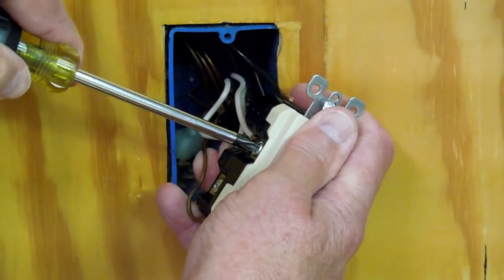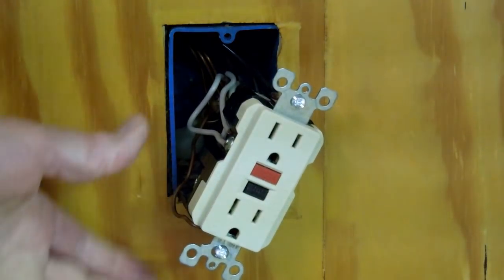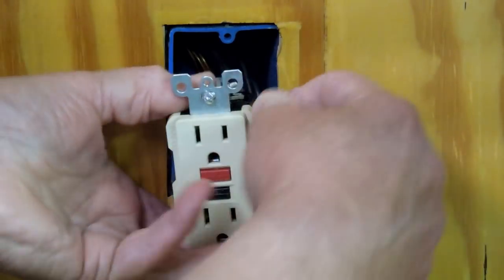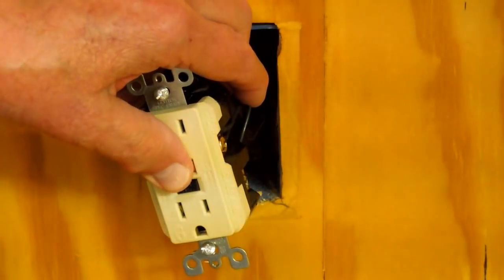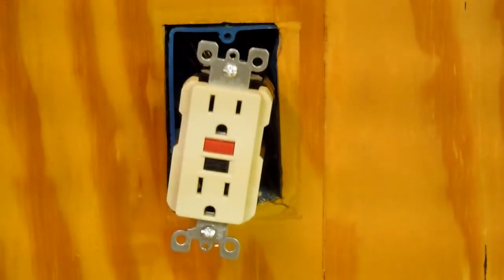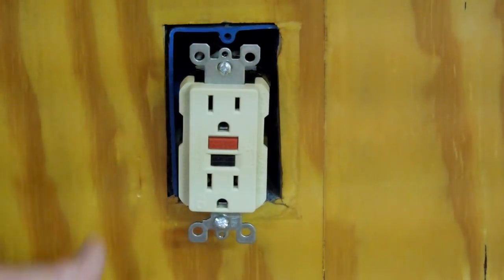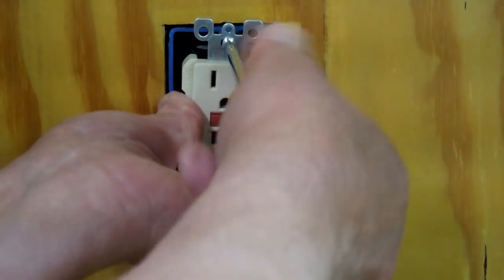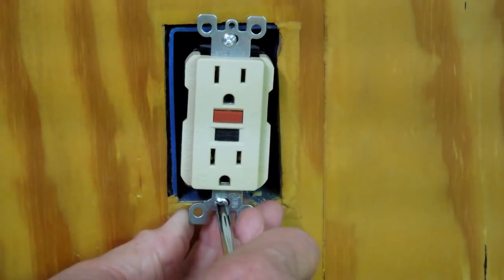These connections do need to be tight. Now we just have to get the black ones in here. These are fairly expensive — about $15 a piece. I have no idea what an electrician would charge to install these for you, but it's not that hard to do. You do need to pay attention to what you're doing.